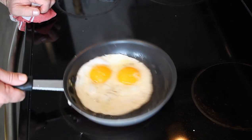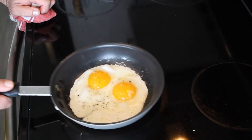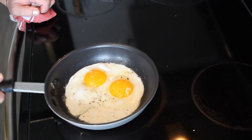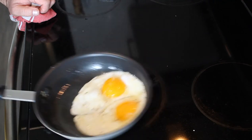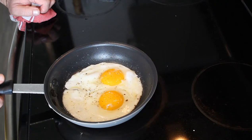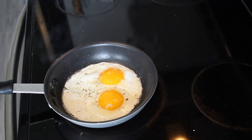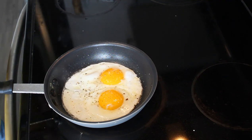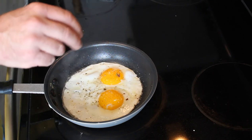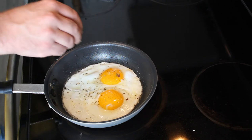Give this pan a little swirl. The egg is mostly set. I'm going to garnish this one with just a little bit of fresh thyme leaf, just for some added extra tiny bit of spice.